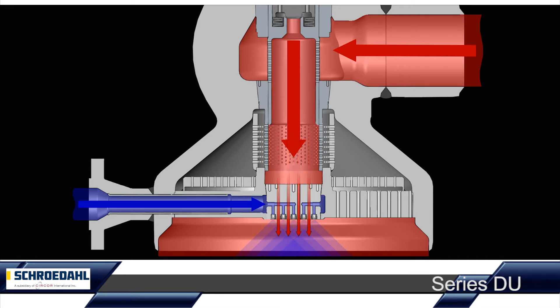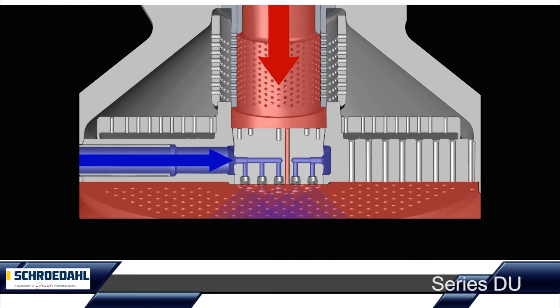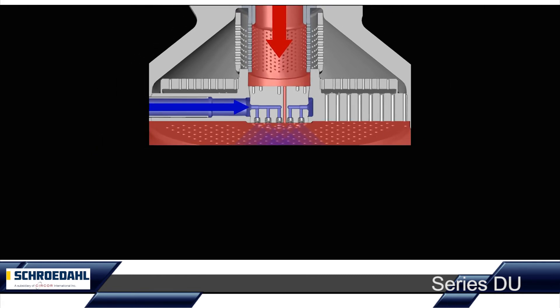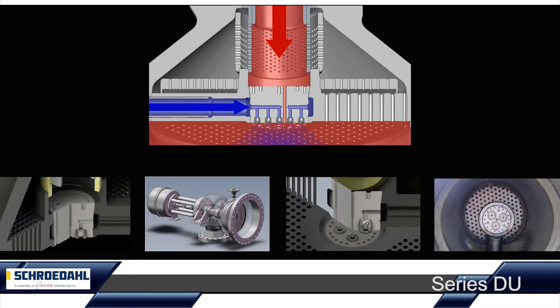An exactly defined amount of steam passes through the axial drill holes in the injection head. It serves as a central motive steam for atomising the spray water, marked as a blue arrow, with temperatures between 50 and 150 degrees. The main volume of the steam is reduced through the perforated bushings and discs in low noise operation, to the existing steam outlet pressure.